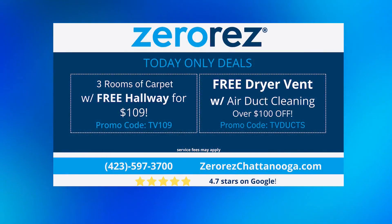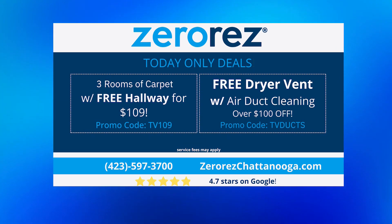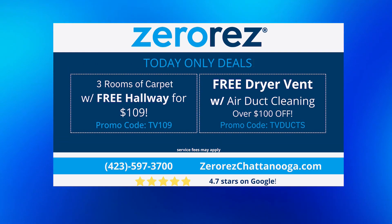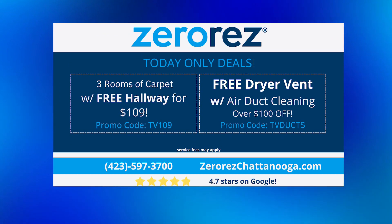Your air ducts — and if you get an air duct cleaning with ZeroRes, as seen here on Your Carolina, we're actually going to clean that dryer vent for you for free. So that's huge. Look at the special right now — this is for today only: free dryer vent with air duct cleaning. And of course, three rooms of carpet with a free hallway for $109.